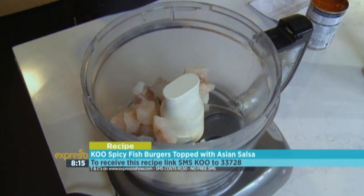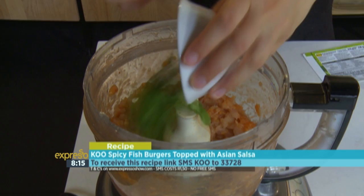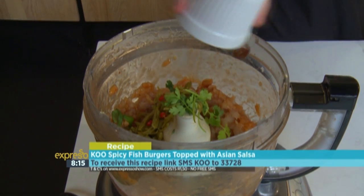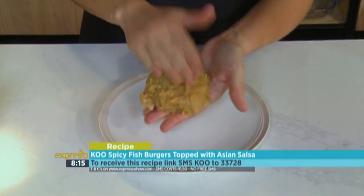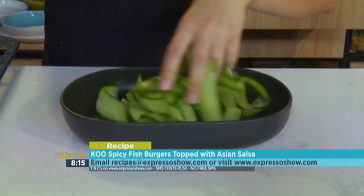For the patties: place fish and Koo baked beans into a food processor and blitz until smooth. Add basil, Koo green beans, coriander, chilli, curry paste, chutney, seasoning, and breadcrumbs, and blitz until combined. Shape into patties and refrigerate for 20 minutes.